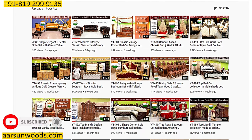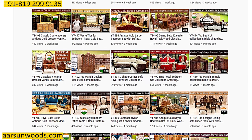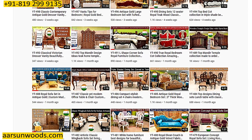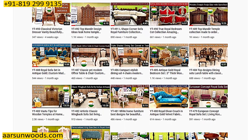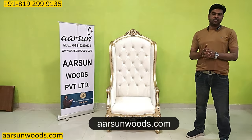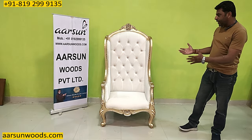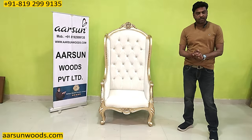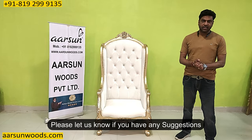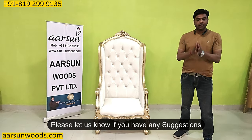Different designs, different colors, different concepts — sofas, dining, swings and bedroom chairs, beds, bed courts, and a lot of home stuff. So anything similar you are looking for, contact us and we will be happy to serve you. For pricing you can visit our website arsonwoods.com — there are a lot of items with prices listed. Or you can contact us and we will give you the price. Hope you like this, and if you have suggestions please let us know in the comment section. We will be happy to take your advice. Thank you so much.